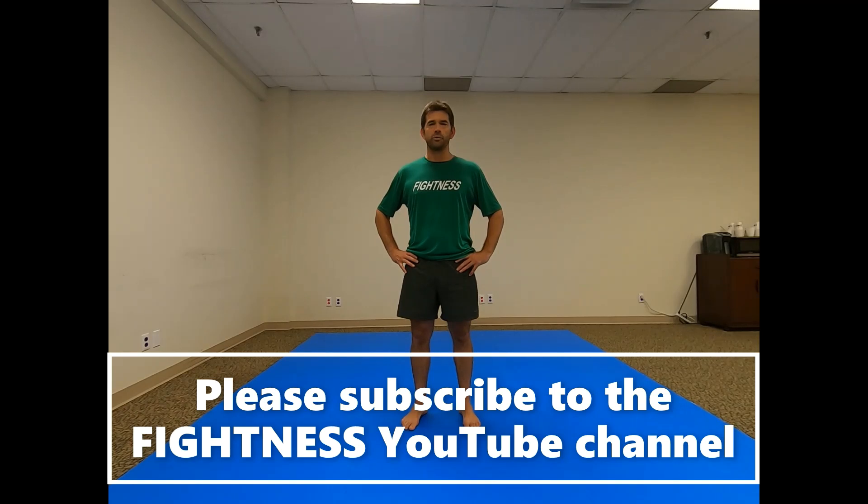If you found this video useful and want to see more, please subscribe and hit the notification bell. We upload videos at least once a week. Thanks for watching.